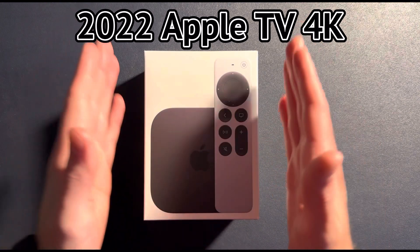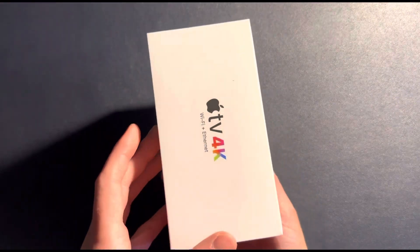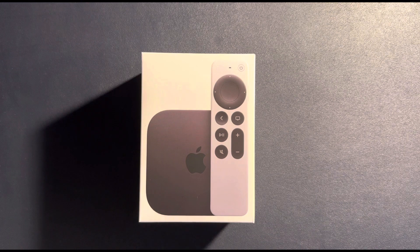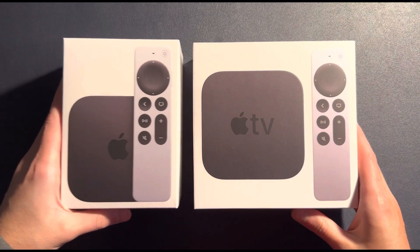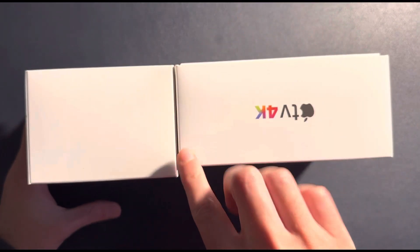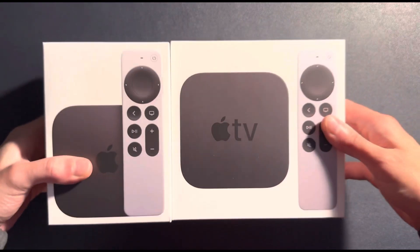This is in a new, sleeker, slimmer box. As you can see, it looks totally different than the 2021 Apple TV 4K, which I also own — this is my fourth Apple TV that I have purchased. Comparing this to the 2021 model, just look at the difference in the size of the boxes. They're almost the same in terms of height, just a slight bit — a centimeter or so — on the newer 2022 box. But the 2021 box is way wider.